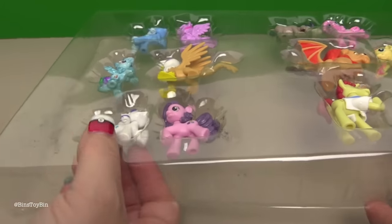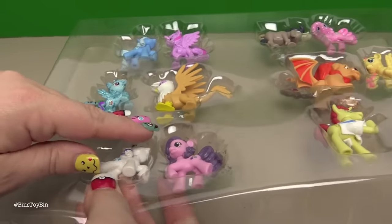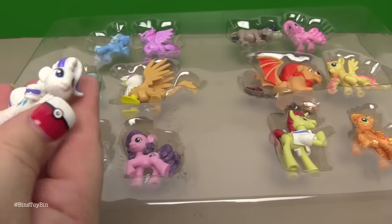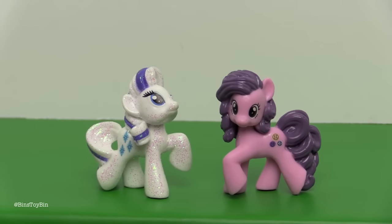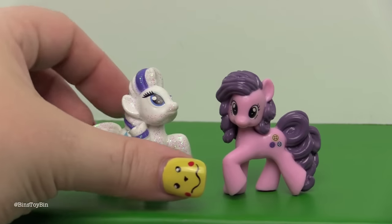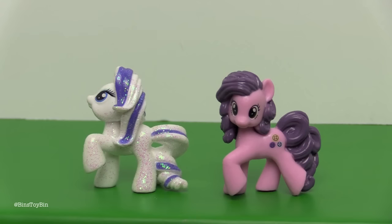Let's pop some of these out — let's start with Rarity, that was the closest one to me. Are you going to get glitter on your fingers? Yep. I have to admit I do like the glittery Rarity in the light — Rarity looks really good being glitterized. But I just can't get over the paint job where her hair is white. She looks like a piece of candy — she looks like ribbon candy for her hair.